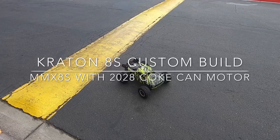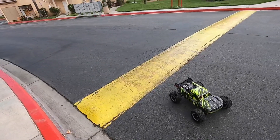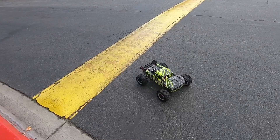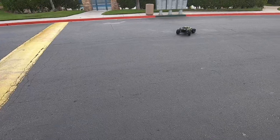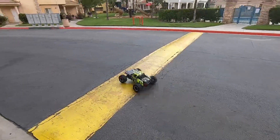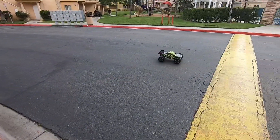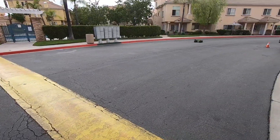Alright, welcome back. We've got the Creighton 8s out with the coke can motor and we are going to do some testing before I head out anywhere far. I want to make sure everything with the DX5 rugged is correct. Brakes are set up really, really hard and the steering is pretty limited.